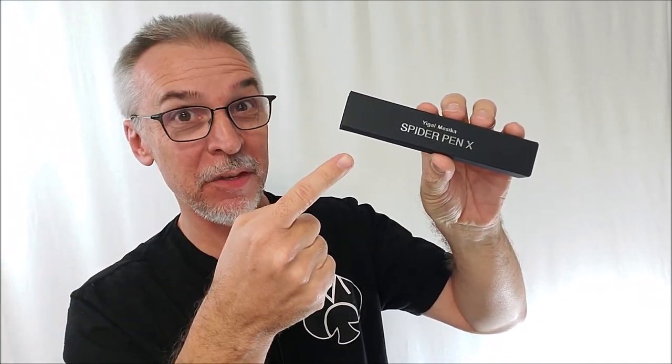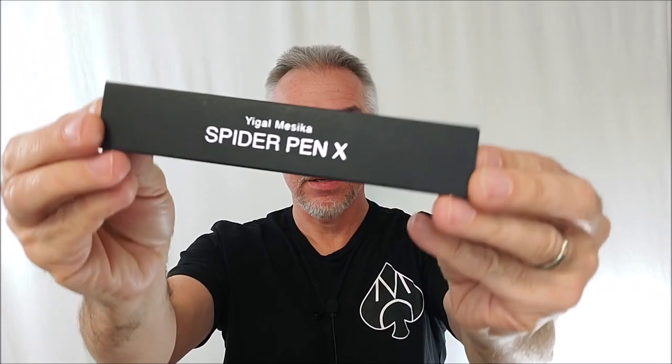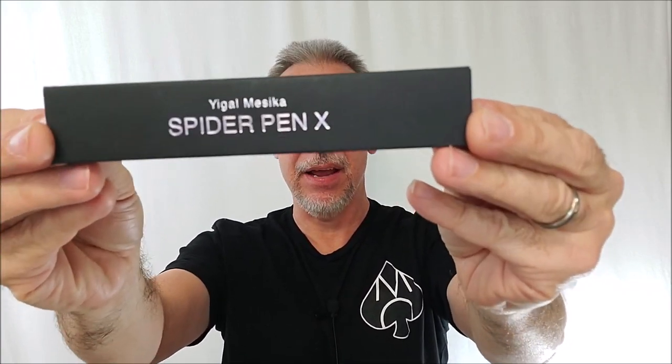Hey everybody, welcome back to Magic Orthodoxy. My name is David and this is the Magic Review. We are going to look at Spider-Pen X today from Yagel Masika.